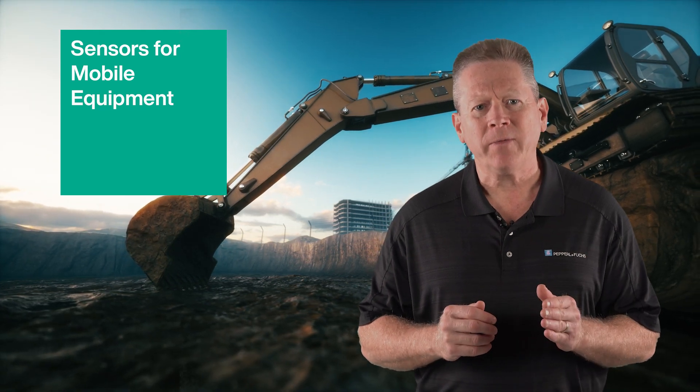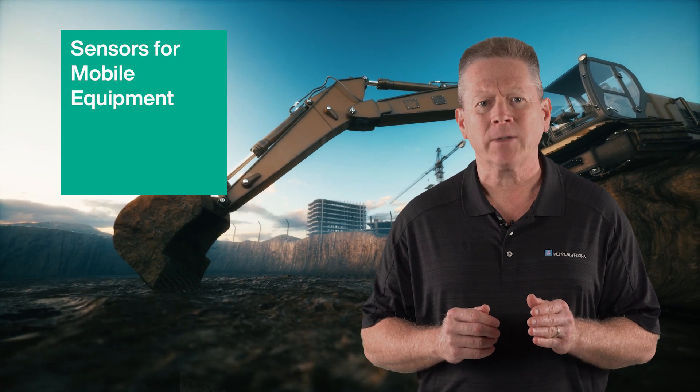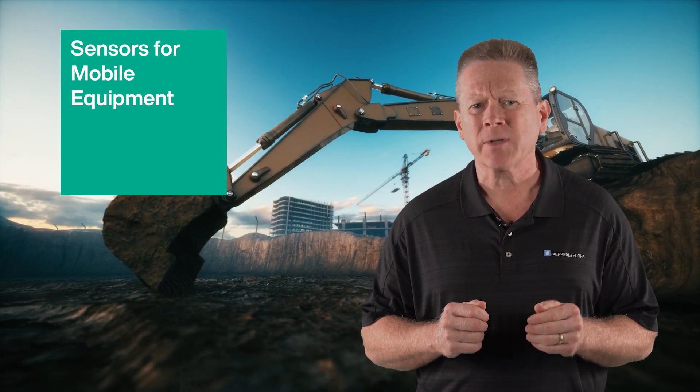In today's Sensors for Mobile Equipment video, I'll discuss a new sensor technology that not only detects a target's presence, but also enables mobile controllers to immediately identify problems with wire harnesses, connectors, and electronics.